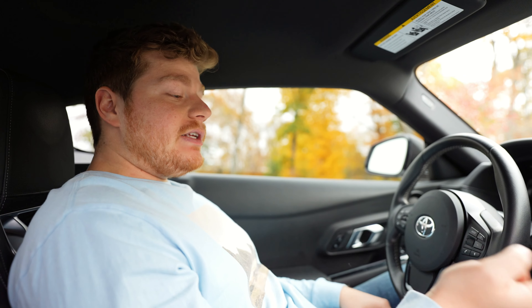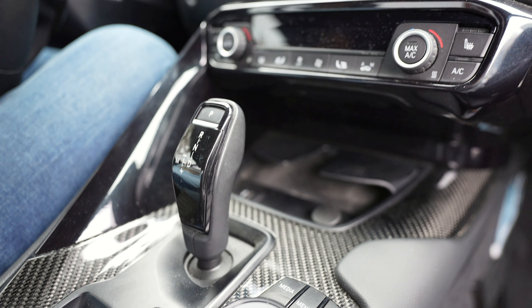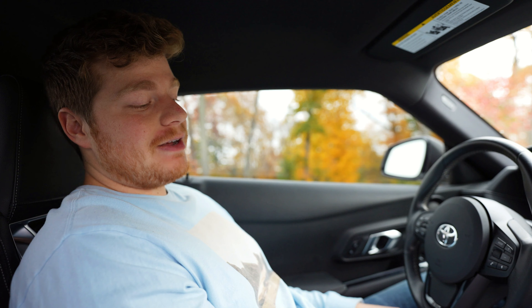I hate the wireless charging pad. If you put your phone in there for more than ten minutes it starts to overheat, and even while it's in there it doesn't charge that fast. It's better to just plug in and not use it at all. And don't say it's my phone's fault — I've used other wireless chargers without that issue.